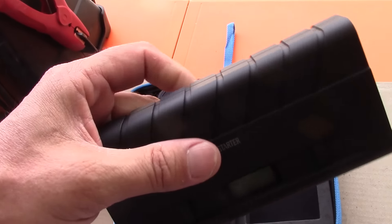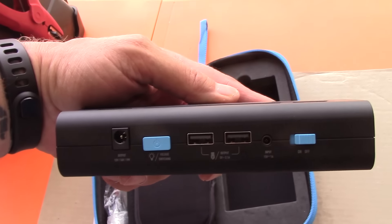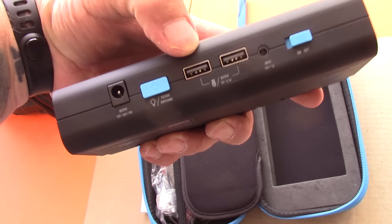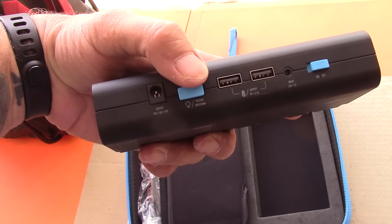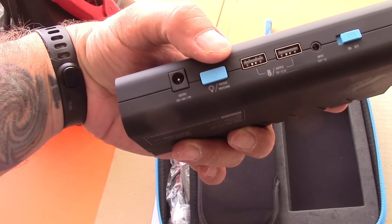Very nice. Feels all ruggedized. Soft, a little rubber action going on. Got some ports here. There's an on/off switch. There is an input. There's two USB ports that look like 2.1 amps. There's a power button with a little light bulb next to it. Looks like you can change your voltage.